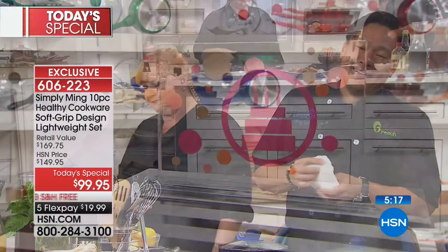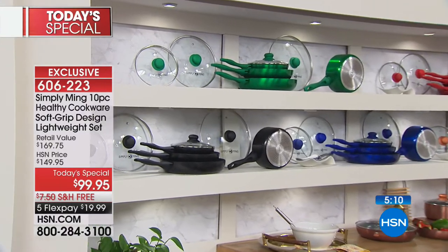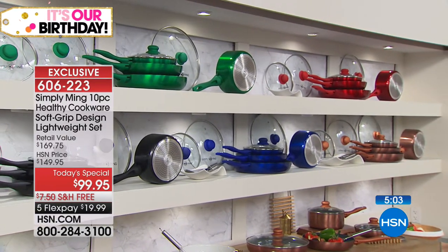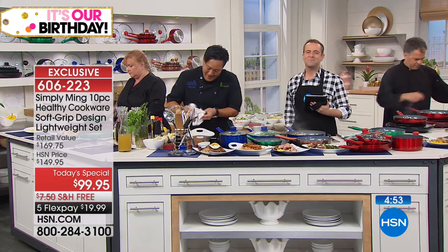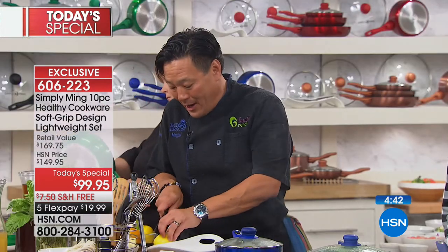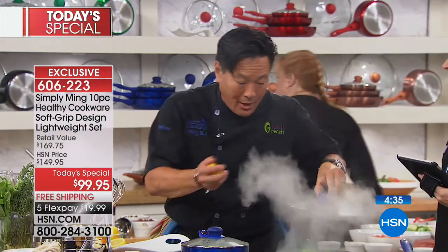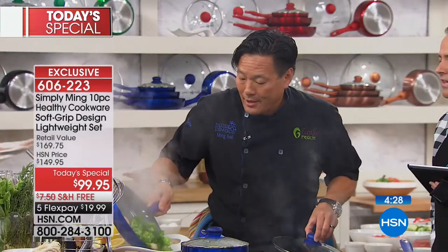We're going to the phones — it's Stephanie in California. Welcome to HSN's birthday celebration! Stephanie says she just got out of the hospital two days ago after a stroke, and her eating habits are going to change completely. She's glad she already has Chef Ming's big wok with the steamer insert in red, and some copper pans. She's planning to make the shrimp and broccoli in chicken stock right away. Chef tells her: you are what you eat, and if you cook smart, you're going to live longer. God bless Stephanie.